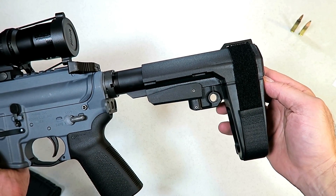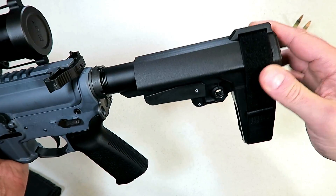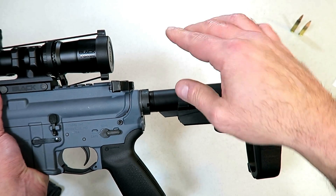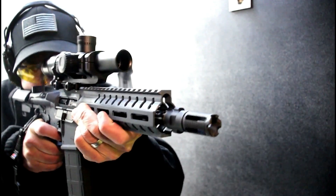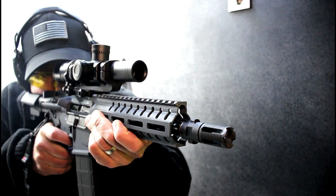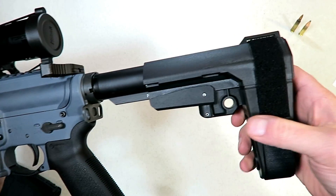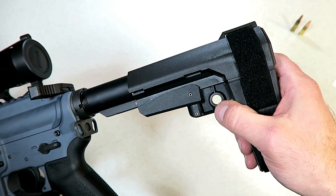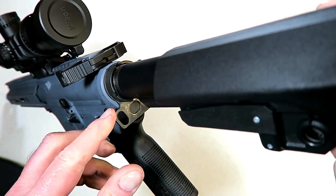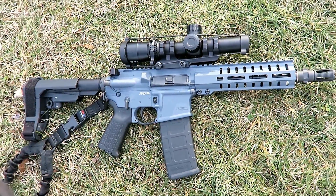CMMG makes the pistol brace called the Micro CQB RIP brace, and they did a nice job. It does bevel out a bit for a solid cheek weld. I like this position because it offers four inches from my cheek weld to where the optic is, and this optic does have four inches of eye relief — which is ideal. You have fully collapsed right there, and it also has a stud mount for your sling or you can use the ambidextrous plate.